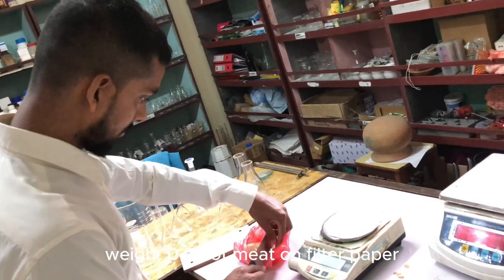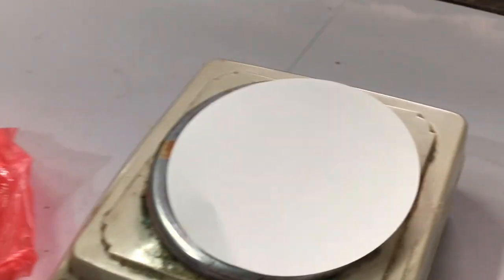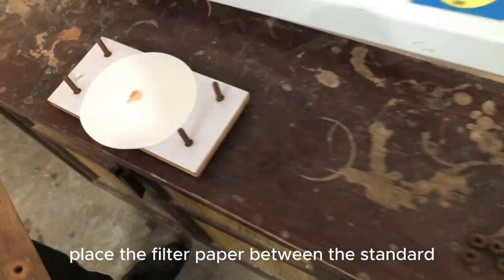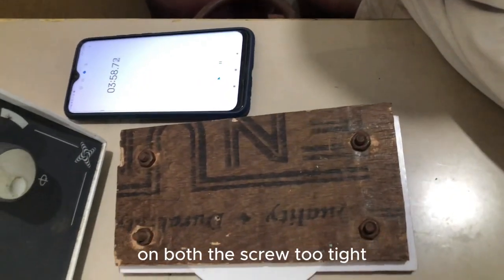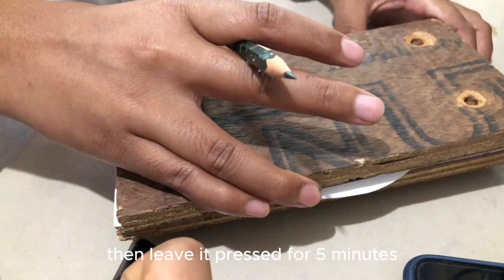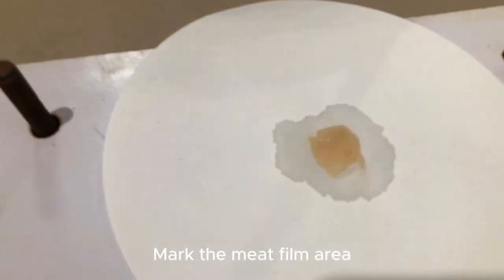Weigh 0.3 gram of meat on filter paper. Place the meat sample in the center of the filter paper. Place the filter paper between the standard flex plates and simultaneously turn both the screws to tighten. Then leave it pressed for five minutes. Remove the upper flex plate and with a follower pencil mark the meat frame area.